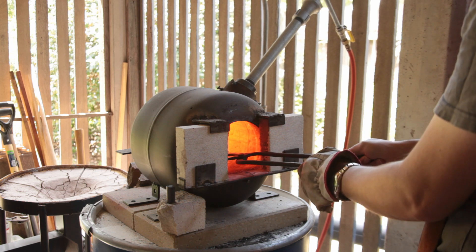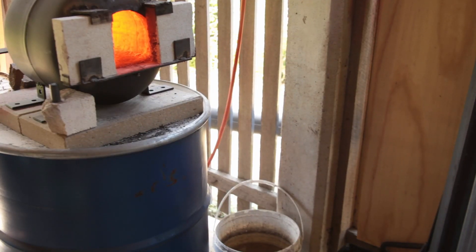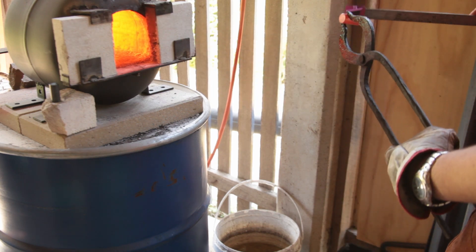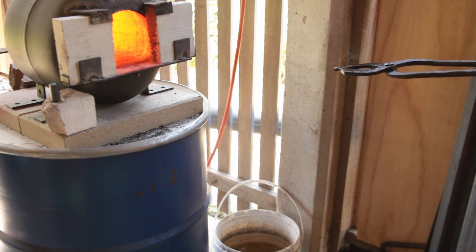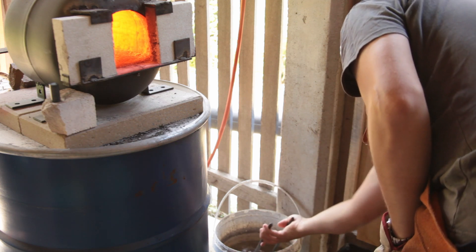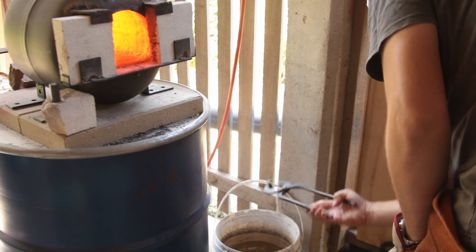Now we get the last one heated up and quenched.